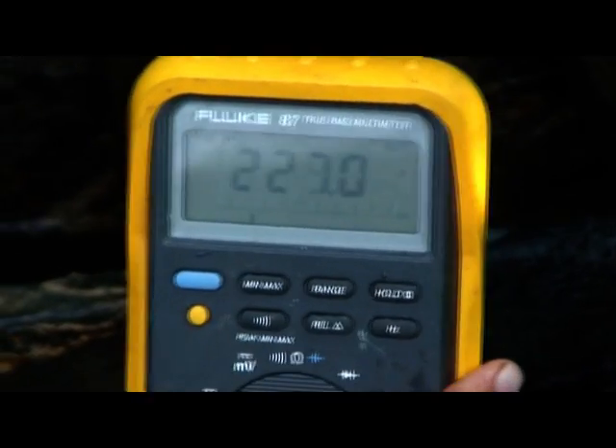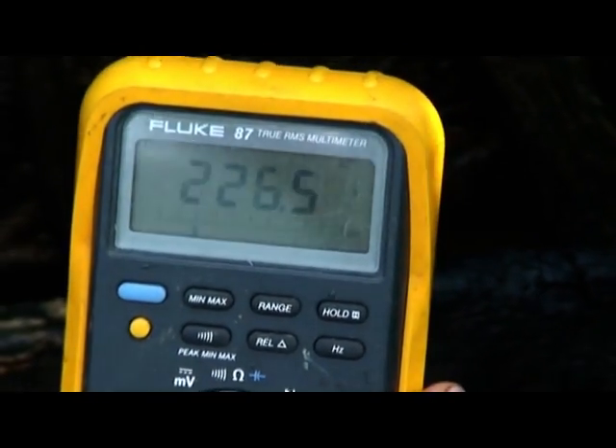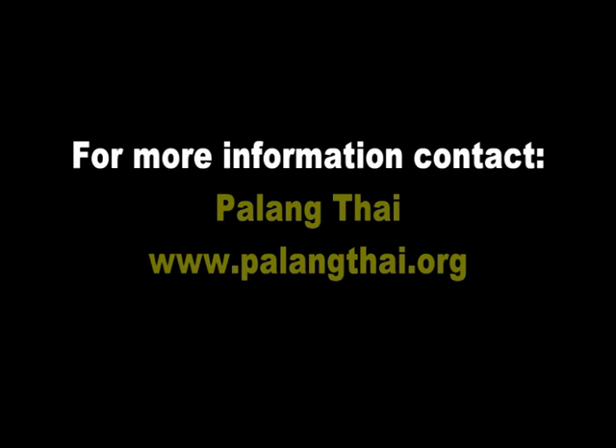You can see it's producing about 230 volts AC. The lights are on.